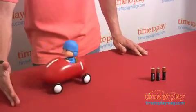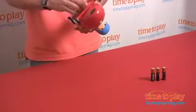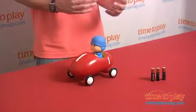And there he goes, but when he hits something he goes back, and then he goes forward, and he goes back again. Now I'm going to shut him off — he keeps going back and forth.